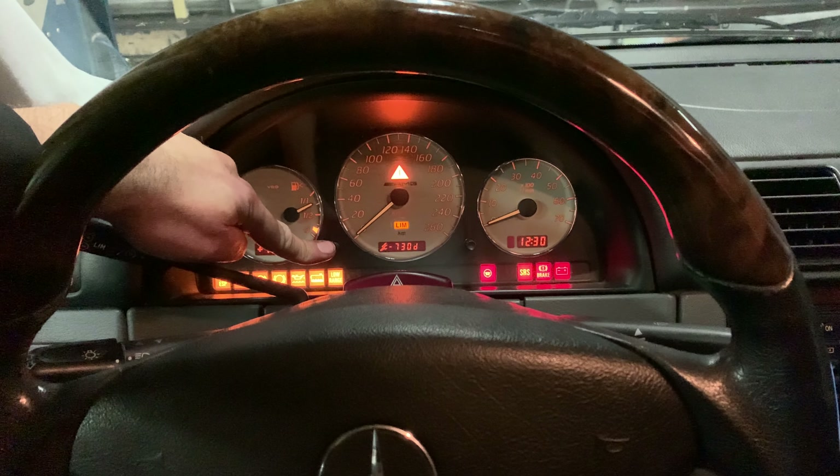Keep pressing it until you hear a beep — like this. Once it beeps, the new indicator for the service will pop up.